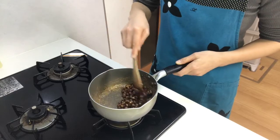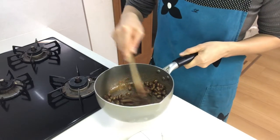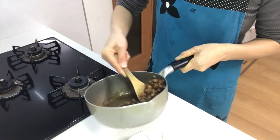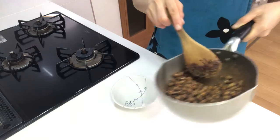That's it — turn off the heat and serve them in a cup.